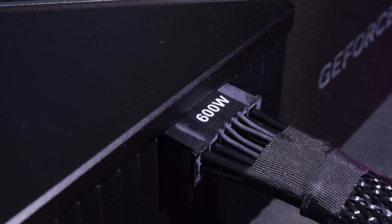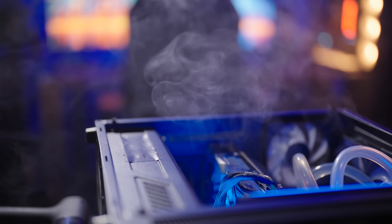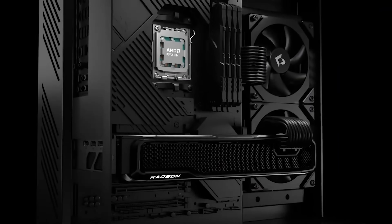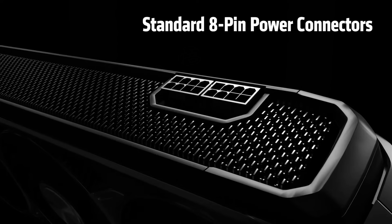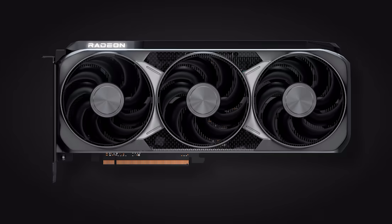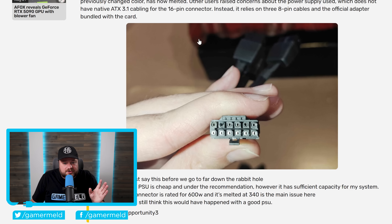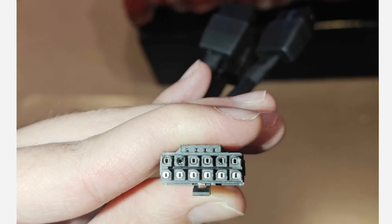If you didn't already think that the new 16-pin connector was a major issue, hopefully this changes your mind, though there may be a caveat. AMD largely went with the tried and true 8-pin connectors with their newest RX 9000 series of GPUs, but for whatever reason, some third-party GPU makers decided to say 'screw all that' and shoved in the new connector. A Redditor shows images of their ASRock 9070XT Tai Chi with the new connector clearly melted.